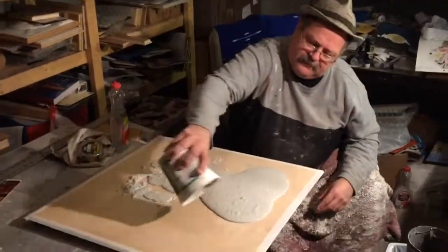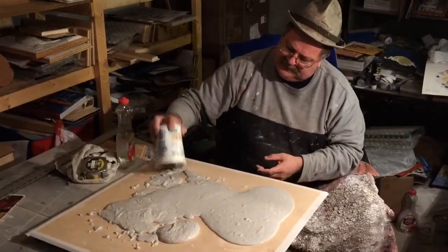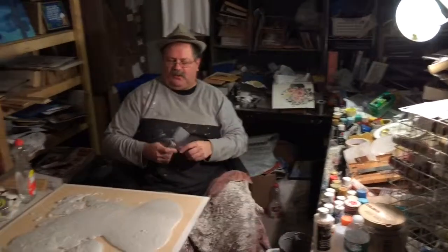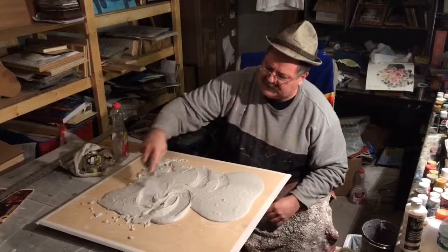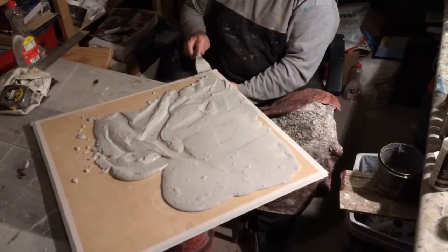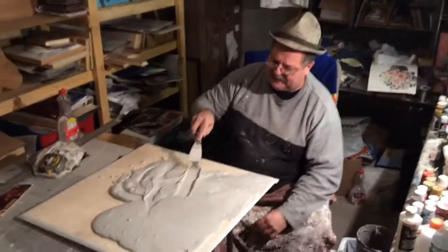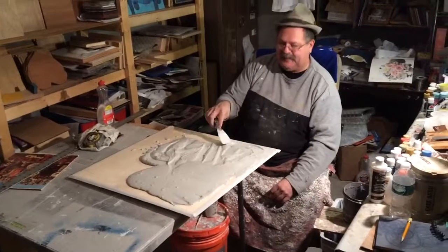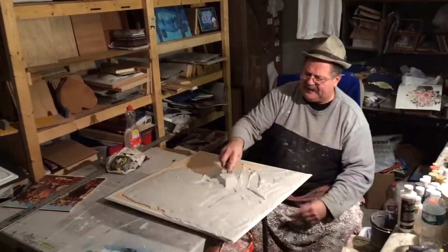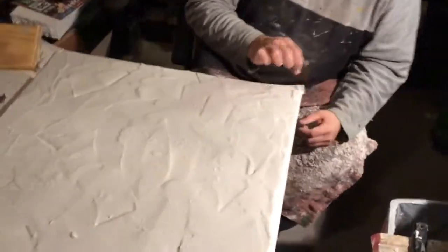Just like frosting a cake, you get your batter going and just pour it out like this — that's the texture and consistency you're looking for. Make sure you get it all out. I did a couple of buckets earlier because I know this is a big piece of wood to cover. With your spatula or paint scraper, just move this stuff around like you're frosting a cake. Make sure you get it all the way up to your edges and push it right up to the masking tape to give yourself a clean edge. Once it looks even, pull off the masking tape and that gives you a beautiful edge.